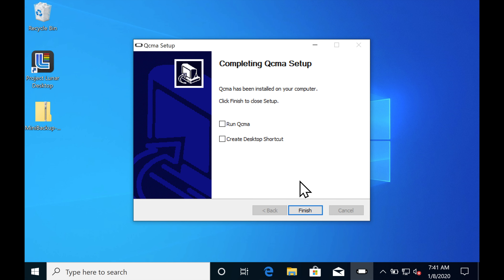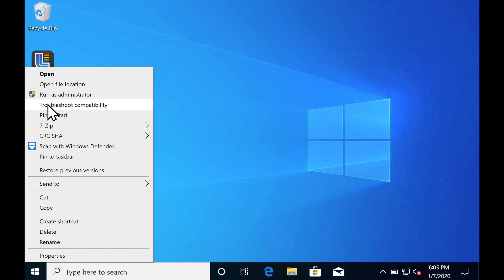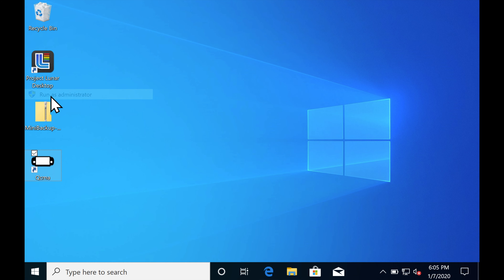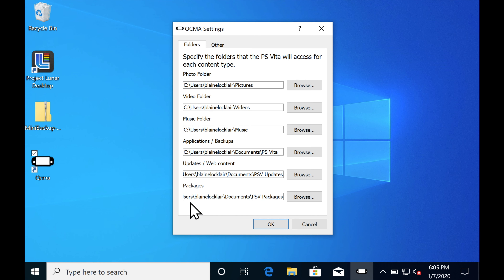Once the installer is complete, you can run QCMA right out of the installer. It lives down in the bottom right corner in your system tray. So once you run it, you may not see anything, but it's there and it's doing its job. I absolutely recommend running all of these programs in administrator mode if you have access. If you don't, you probably won't be hacking this stuff anyway.